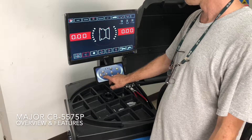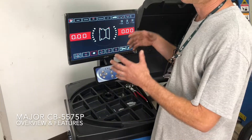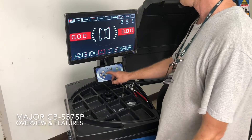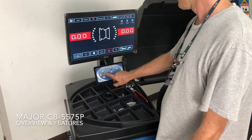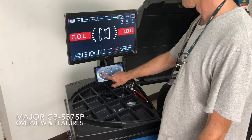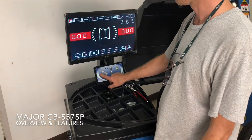This rounds to the nearest 0.1 ounce instead of 0.25 of an ounce. This is the optimize feature, which will match the rim and tire for the least amount of weight. You can also select ounce or grams, inch or millimeters, and whether you're using lead, zinc, or metal weights. Then there are your various calibration functions, system measurements, and things like that.